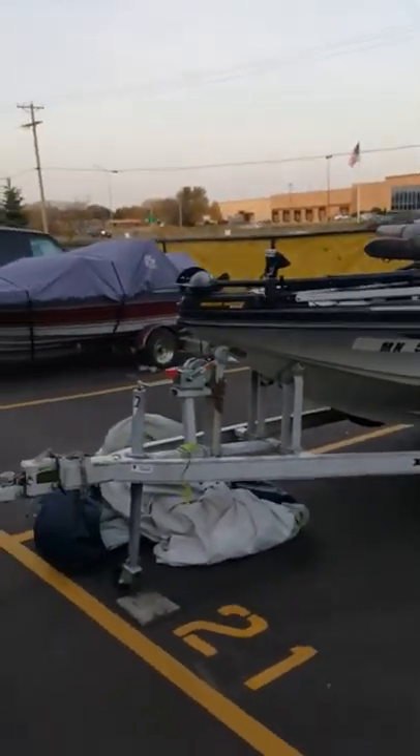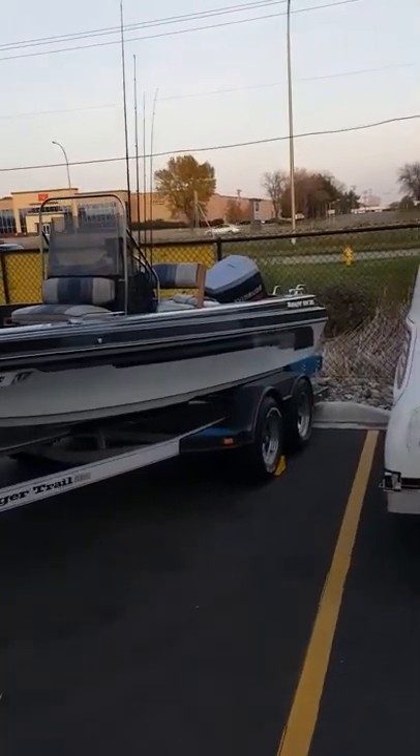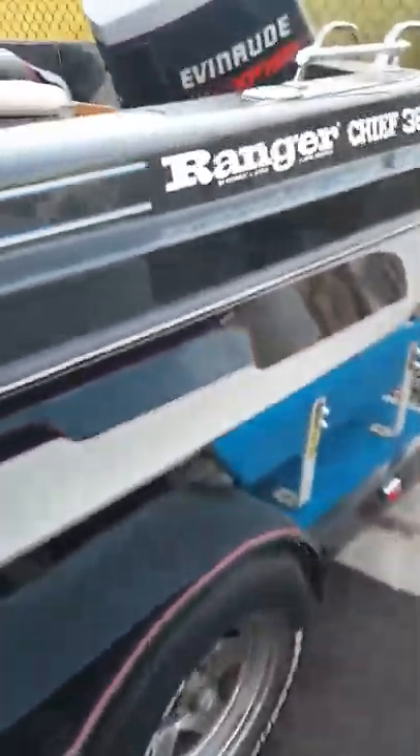Hey guys, Tyler here, host of From the Fisherman. Today I'm going to do a quick boat tour on my Ranger Chief 380. Here's what she looks like. Got a nice Ranger trail trailer, tandem axles, fiberglass fender step — this is a bunk trailer and I really like the bunk setup.